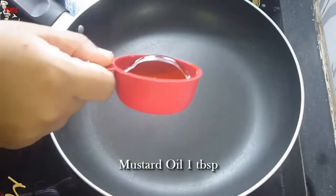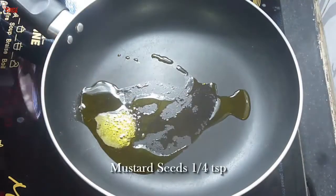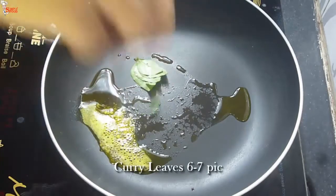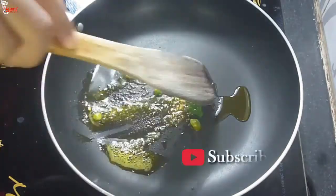Into a pan, add 1 teaspoon of mustard oil. Once the oil is hot, add 1/4 teaspoon of asafoetida, 1/4 teaspoon of mustard seeds, 6 to 7 pieces of curry leaves, and 1 teaspoon of green chilli. Fry them until they turn crisp.